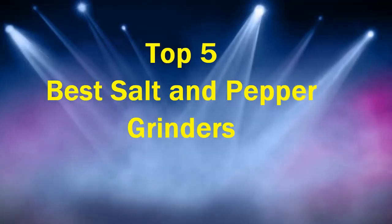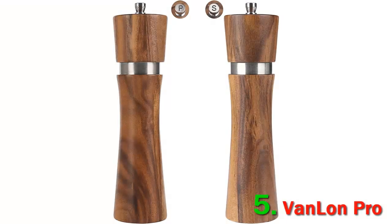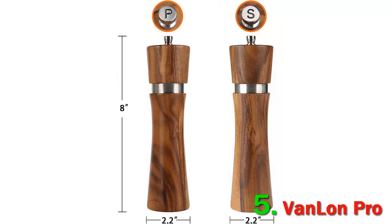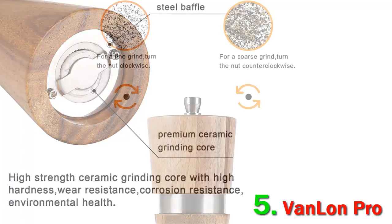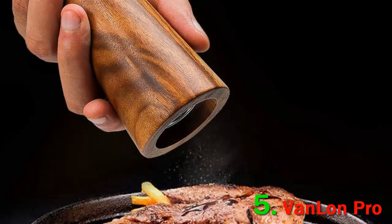Top 5 best salt and pepper grinders. Number 5: Van Lan Pro. The Van Lan Pro salt and pepper grinder set is made of acacia wood with a bit of stainless steel trim. The acacia isn't a solid piece of wood, and the seams have been artistically hidden by using the natural grain of the wood. Its grinding mechanism is composed of lower-grade stainless steel and ceramic, which made grinding the salt effective but the pepper less so. The grinders stand eight inches tall and hold about one-third cup of salt or pepper. They have wide openings and can be easily refilled with a spoon or funnel.